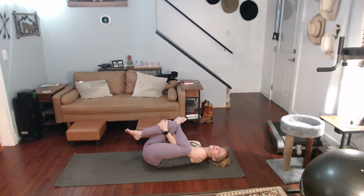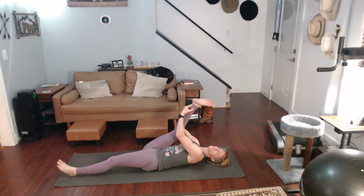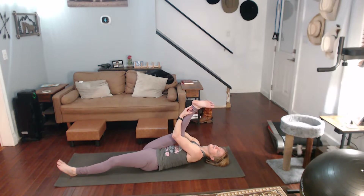Grab the other leg, pull it in. Hold that for a ten-count. Pull it in as much as you can for another ten-count. Cross it over, pull it in for a ten-count.